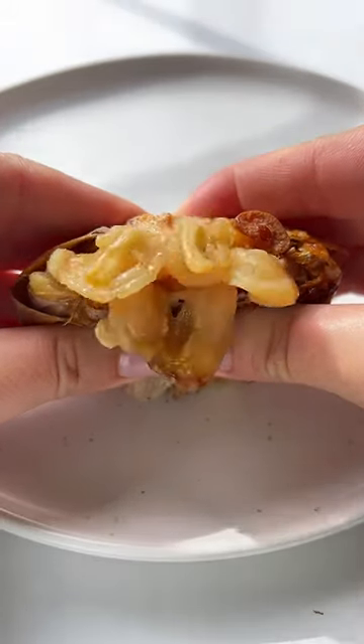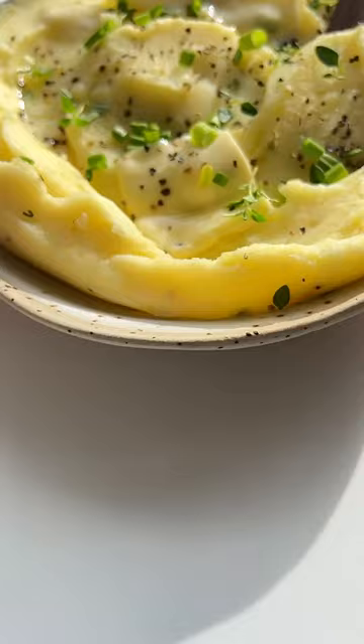If you make my roasted garlic mashed potatoes, everyone will be asking for thirds. Let's go.